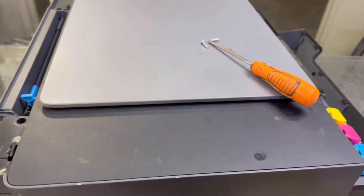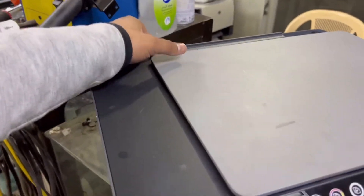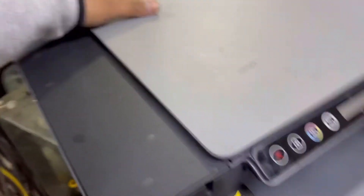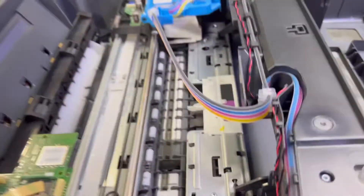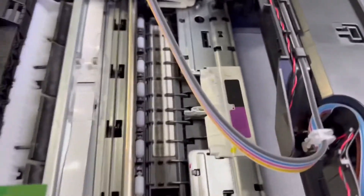Okay, screws are removed. Now we have to lift this top cover — you can lift from behind, from here. We need both hands. You will see there are two cables we have to remove to lift this up. This cable is for the scanner.